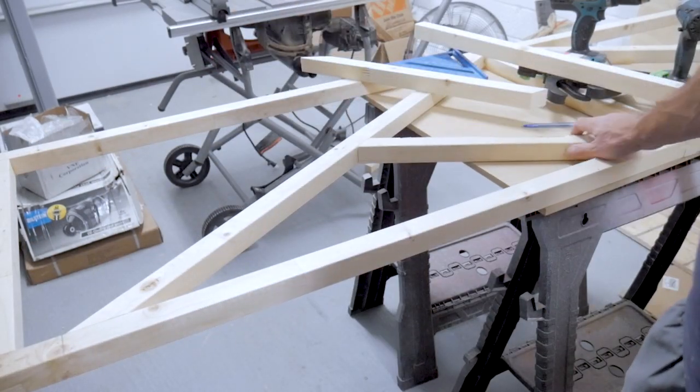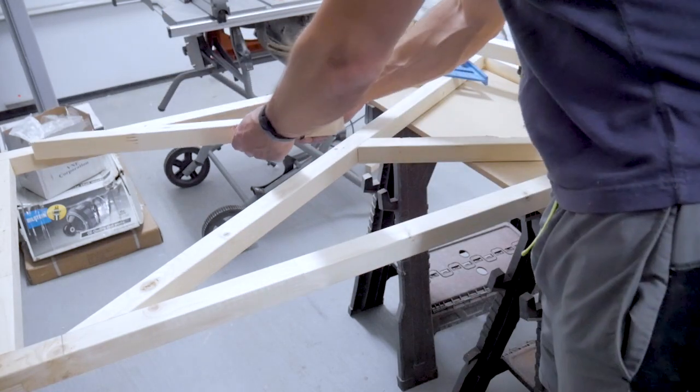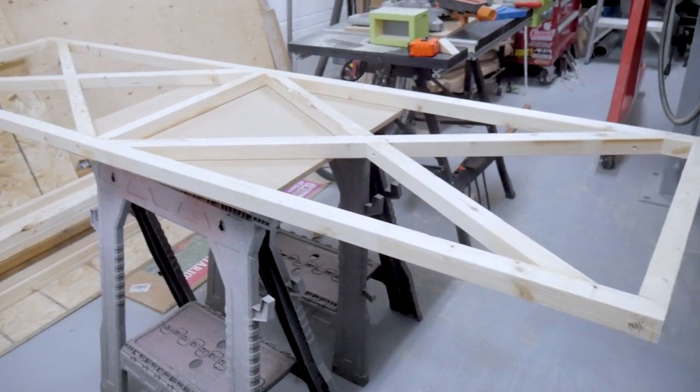With the short diagonal members cut, we can line them up, clamp them, glue them, screw them, and then move on to the other half of the frame to complete the same process on the other side, and once that's done you'd have something that looks like this.